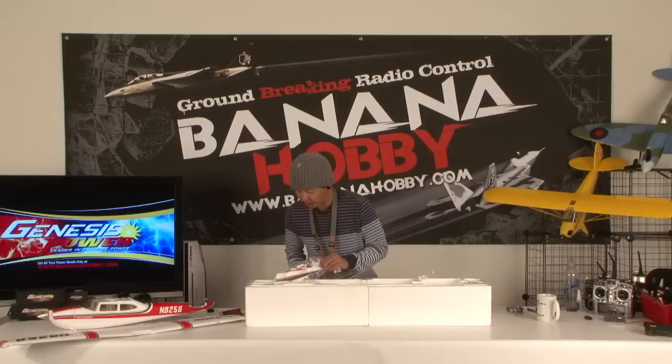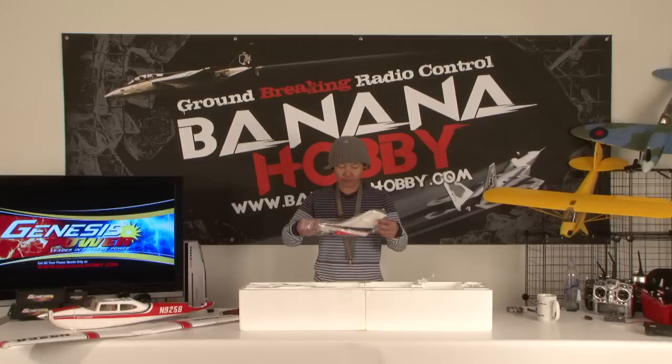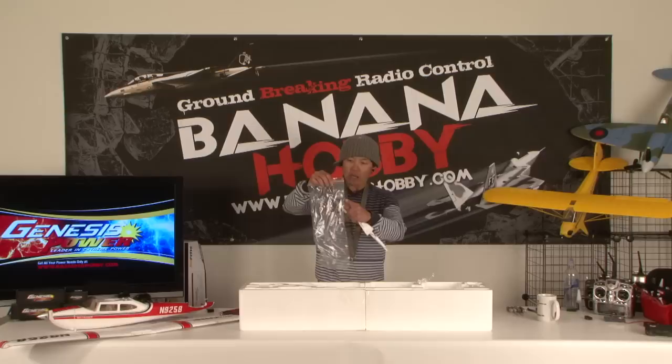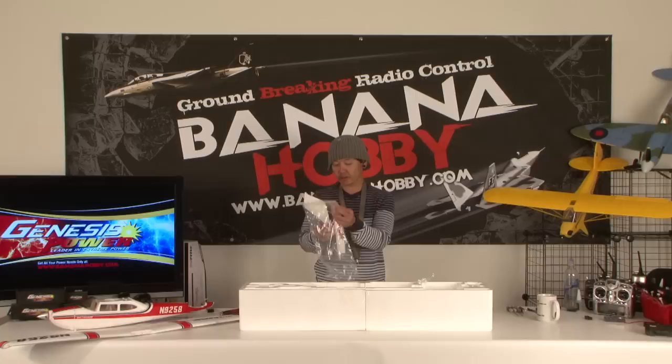This is full EPO foam construction, so the density is pretty high and it's extremely durable — these things take a good tumble and you pick them up and fly again. Next out is the vertical stabilizer. Everything is pretty much ready to go, and it looks like there's a nav light on the vertical stabilizer too. FMS staples the control horns to the bag so you know exactly which ones go where, since the screw lengths are different.